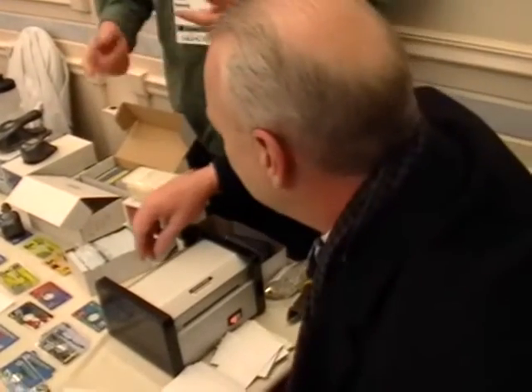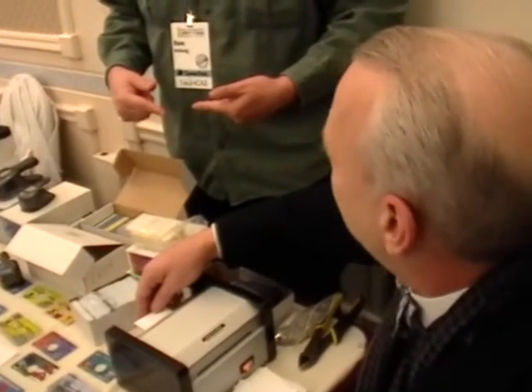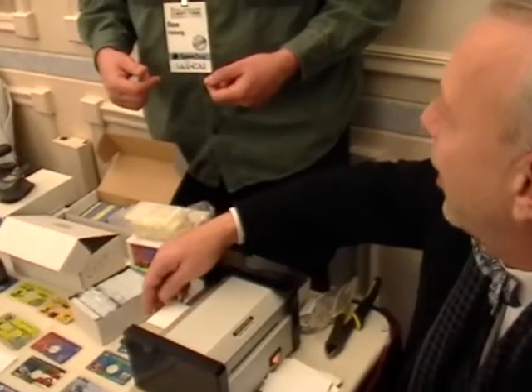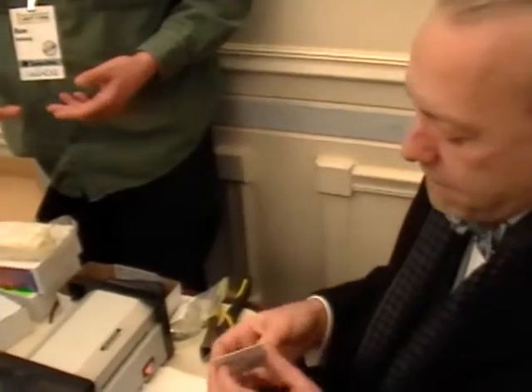When you get good at it, you can do one card preparation in the amount of time it takes for one card to go through. So you can keep the machine running at 100%. Do you ever get tired of doing it? Oh yes. Do you have assistance at all? I have hired some people on a temp basis — when you get those $4,500 orders. Most of the time I just do it myself.